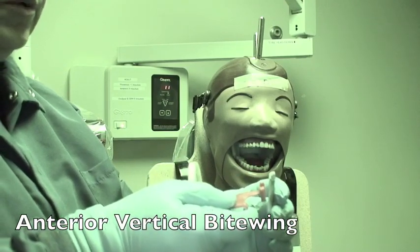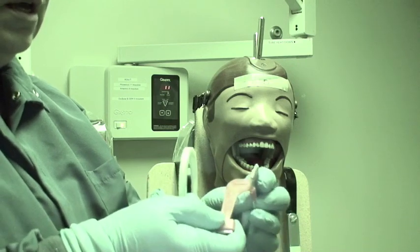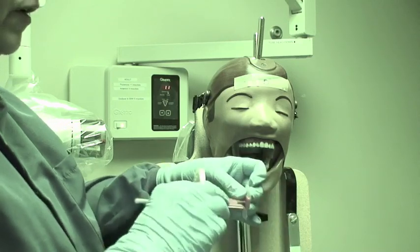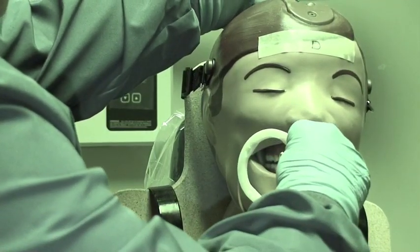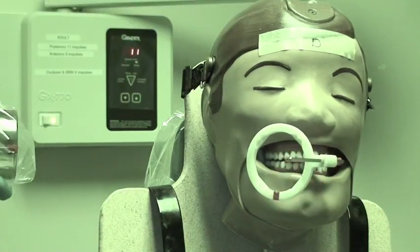When doing the anterior, starting with the canine view, use the vertical anterior holder and place your film the same way. For this one we could use number two or number one film, but we're going to use number one because of the mannequin. Center the canine on the bottom arch, then line up the PID parallel to the ring.